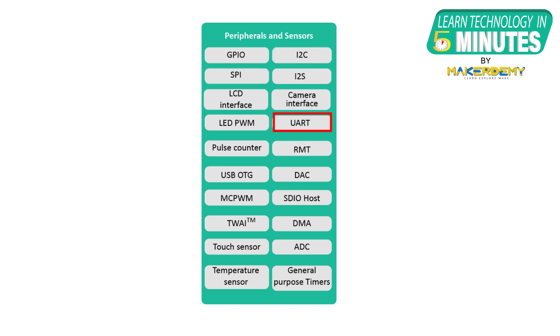It supports a rich set of peripherals like I2C, UART, I2S, PWM, RMT, ADC, and DAC.